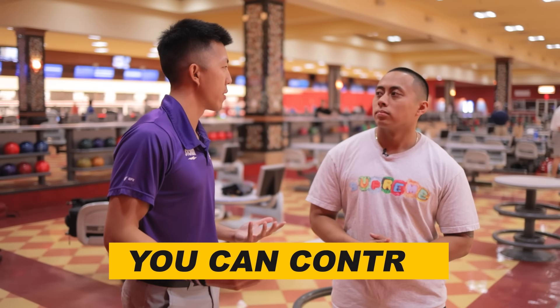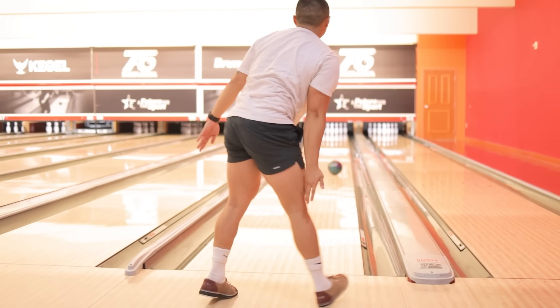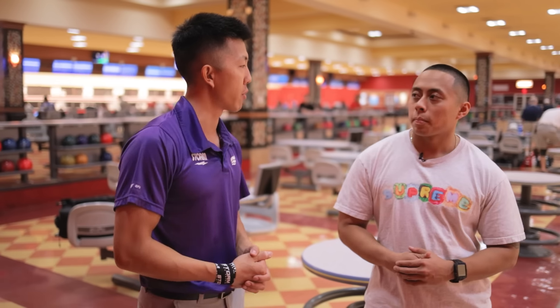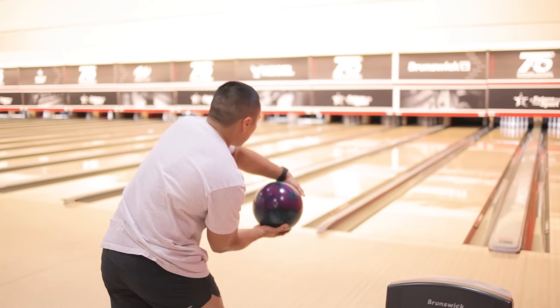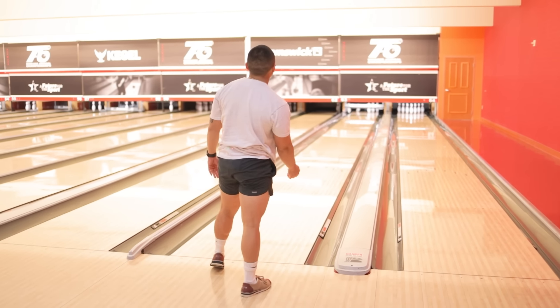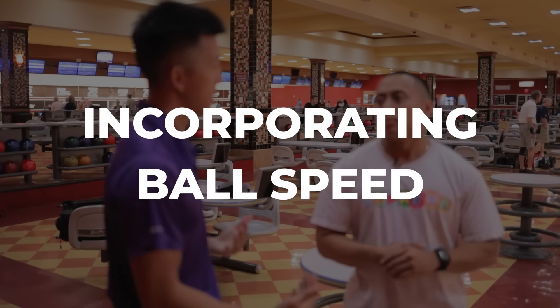It's called Well, Better, How — it's an analysis framework. What you do well: I like where your hand's at at the bottom. You roll pretty behind it, which most people aren't, so that's already one step ahead. You also generate a lot of ball speed, which is good. Typically, trying to generate more ball speed is harder than backing off. What we can do better: I'm looking at controlling your ball speed a little better. I'd also like to see a slide implemented — that'll help you control your speed easier in the future.